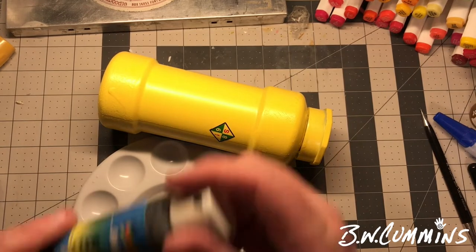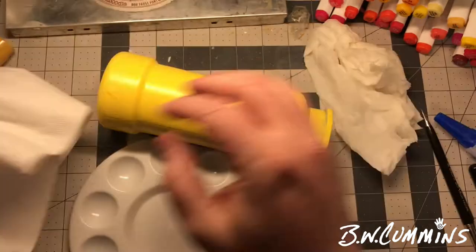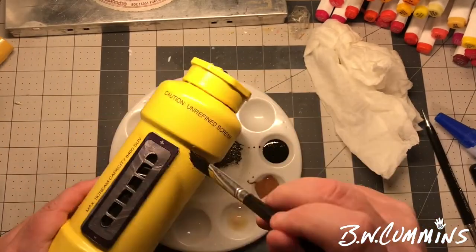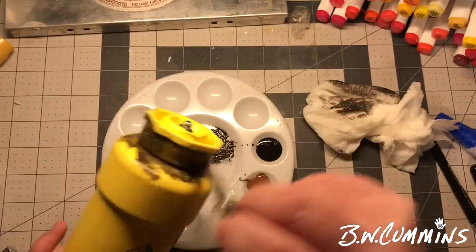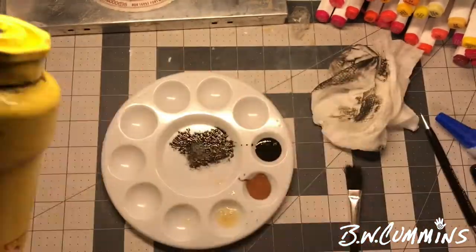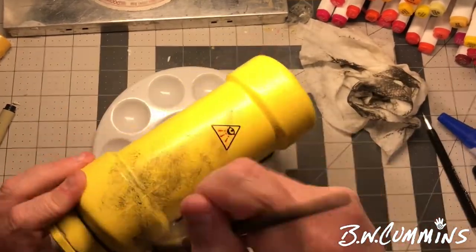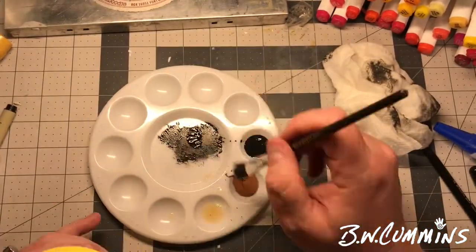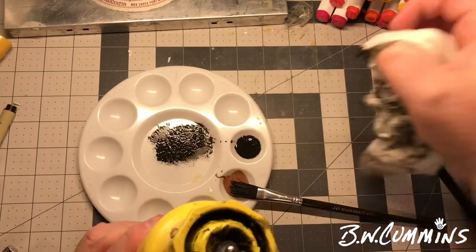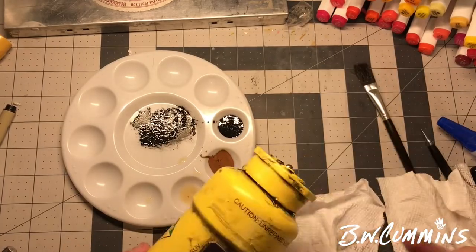I'm using just some brown — I think it was nutmeg brown — acrylic paint and black. These are just old crusty paints I probably found at a garage sale, but I'm only using these to dirty this thing up — to grimey it up to where it looks like it's been used in the world. In Monsters Inc. these things were stored and moved around, they're chipped up and they show wear, so I didn't want it to look all brand new. So I just dry brush this on, wipe it off, dry brush it on, wipe it off, until I'm satisfied with how dirty it is.